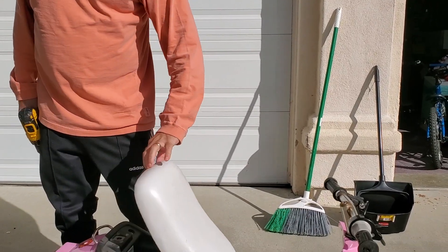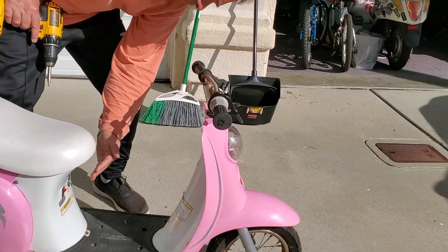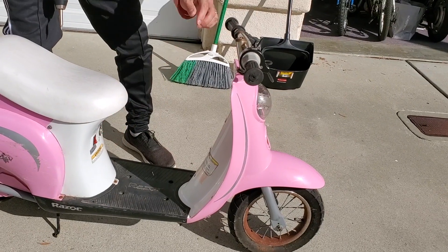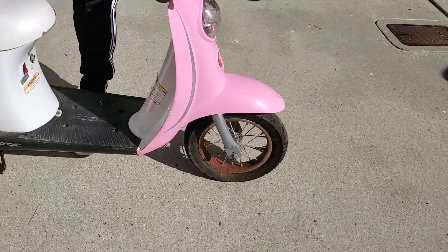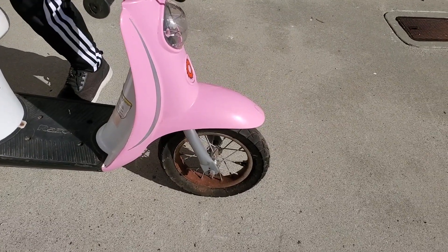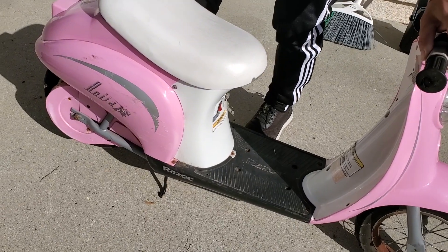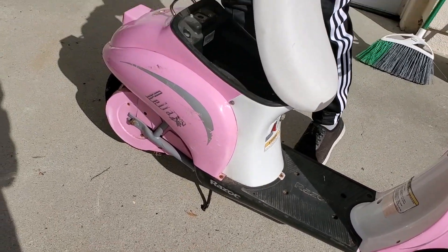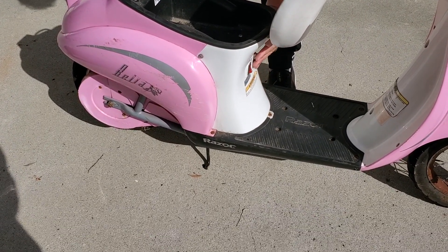First thing we're going to do is figure out what's wrong with these batteries. Last I checked, I'd turn it on and the light would glow but the back wheel wouldn't turn. If I kick it, it'll turn — sometimes you've got to get them moving before they will. I think this thing is totally dead.